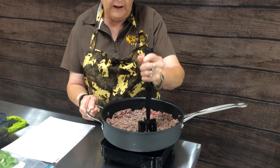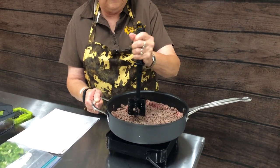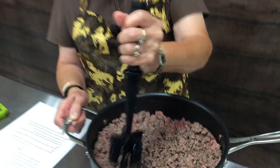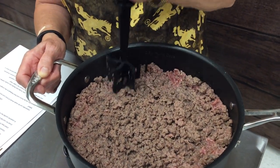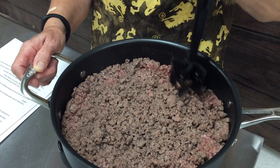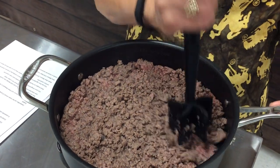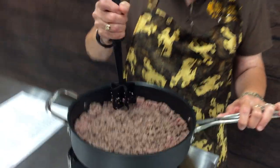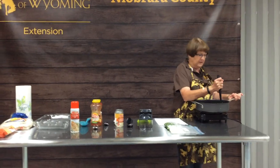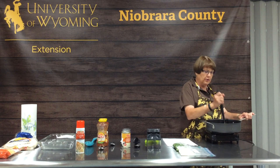I've started the hamburger browning. If you're not sure how to brown hamburger, put it in your skillet, make sure it's good and thawed, then turn the heat on and start breaking it up. It will go from a bright pink color to a brown color. We butcher our own beef at home, so we always have a stockpile of beef in the freezer. You could also use wild game hamburger — deer or elk — and it will work just as well.